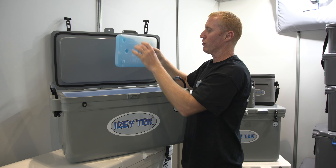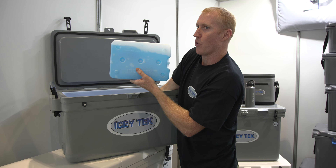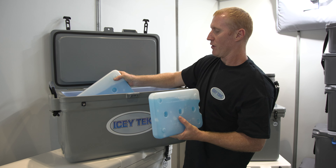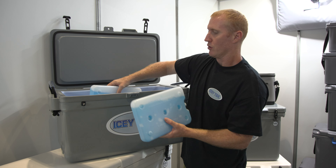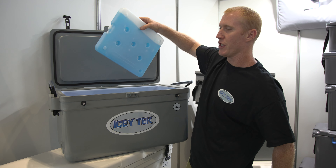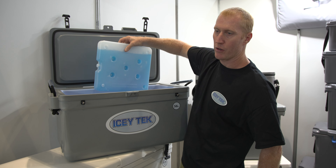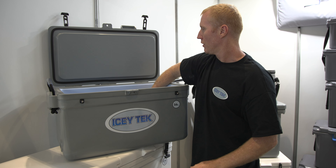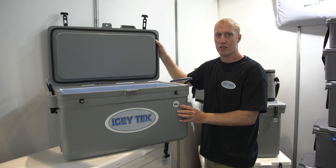Both our 2 and our 4 size gel packs will fit inside here. You want roughly two of the smaller ones or one of the larger ones per 24 hours for this size cooler. That's our 56 litre Icey Tek cooler.